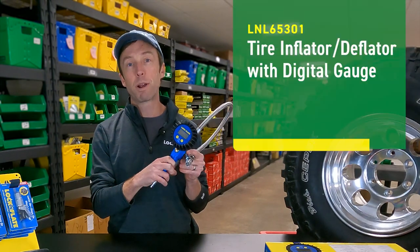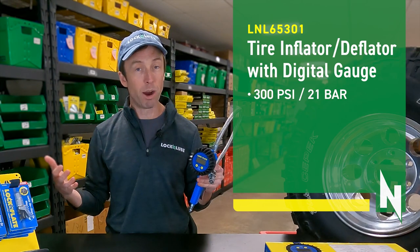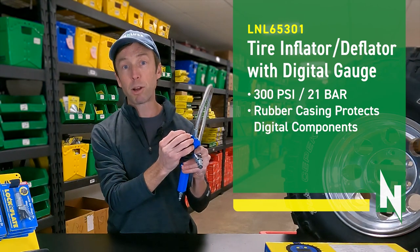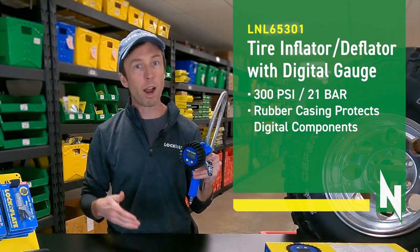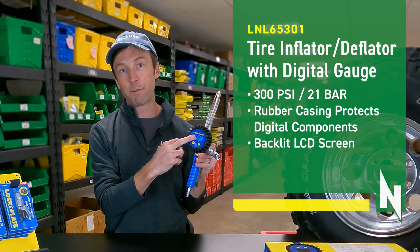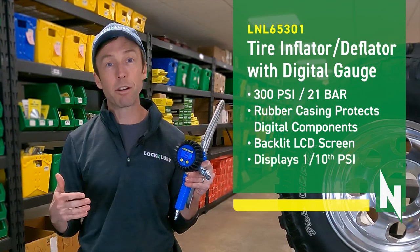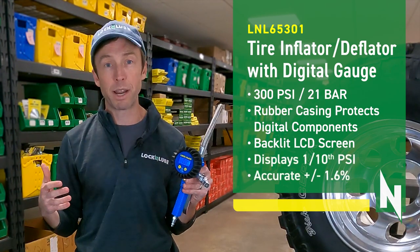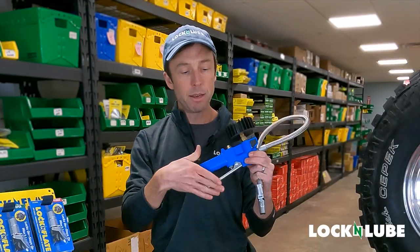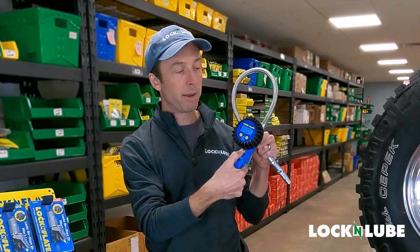This gauge is rated up to 300 PSI — that's 21 bar for those of you that speak bar. The gauge is surrounded by a protective rubber casing that's going to protect it from drops or falls. Once you turn it on, you'll see a bright backlight if you're working in a dark shop. The gauge registers to a tenth of a PSI, and the accuracy is within plus or minus 1%, so you're going to get a super accurate readout. With one-handed operation, you've got the ability to inflate with this silver handle here, or deflate with this brass button.